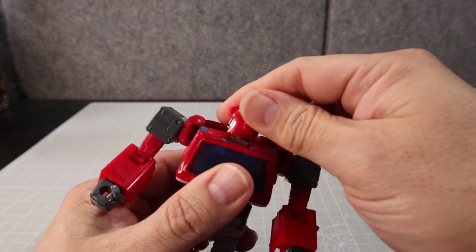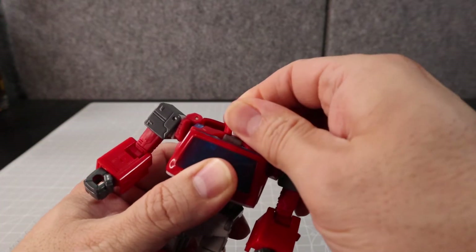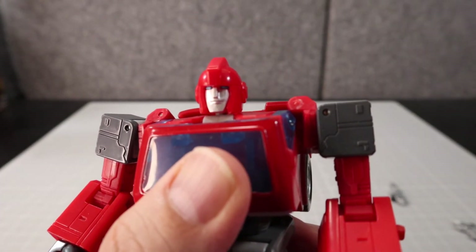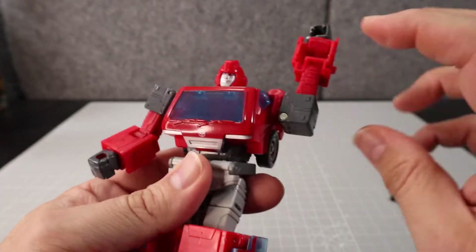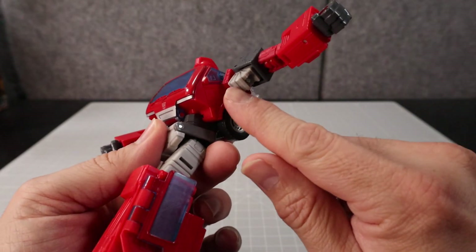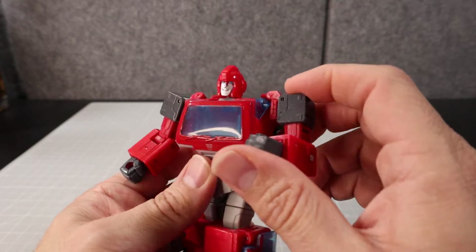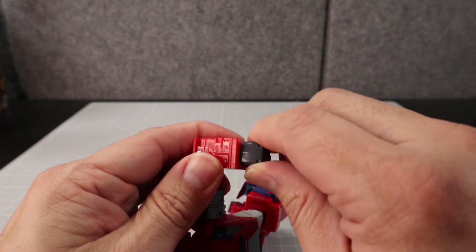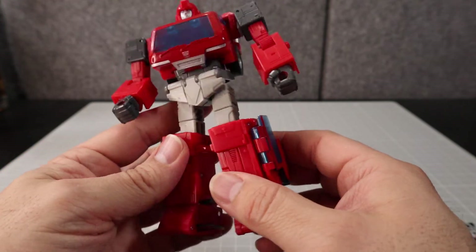His head is on a ball joint so he can go all the way around, look up and down — that's a perfectly good looking Ironhide head sculpt. The arms will do a full 360, and when you lift the arms up there's a nice bit of detail underneath on both sides. He also has an elbow bend, a bicep swivel, and his wrists will rotate as well.